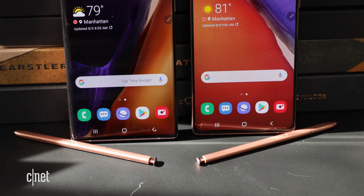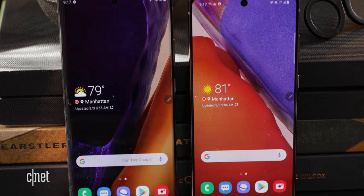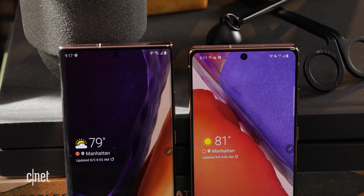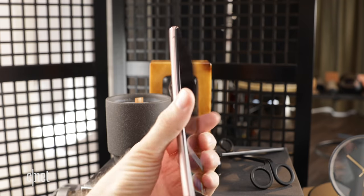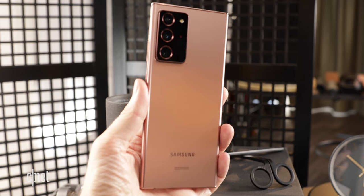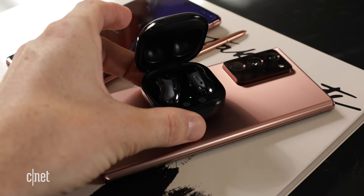The Note 20 has a 4300 mAh battery and the Note 20 Ultra has a 4500 mAh battery — both bigger than the previous generation Note. We'll have info on battery longevity in our full review. As for waterproofing, you're looking at an IP68 rating, the same as the Note 10. You can also still use the Note 20 as a wireless charger for other devices.